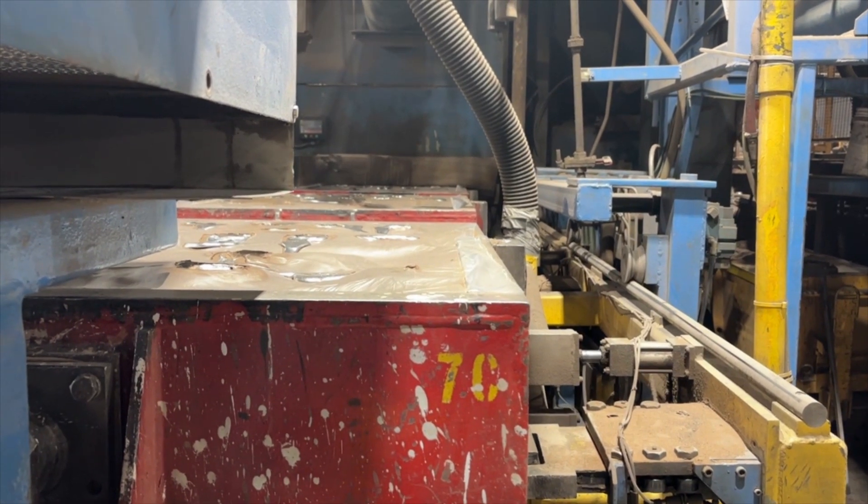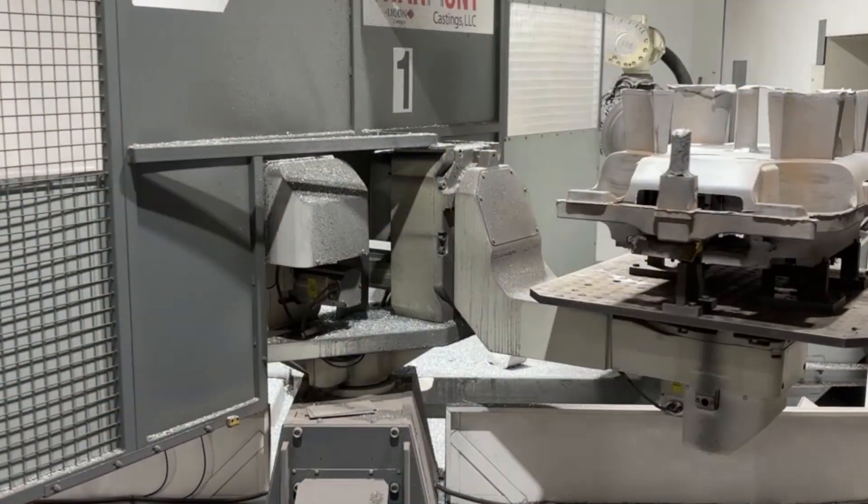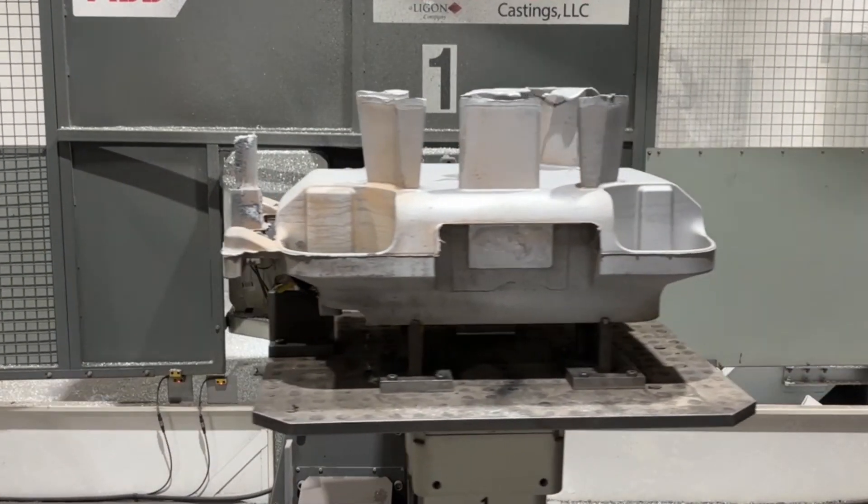Once the metal solidifies, the vacuum is released, and the sand is cooled and recycled through the system. A clean casting with no sand lumps is collected.